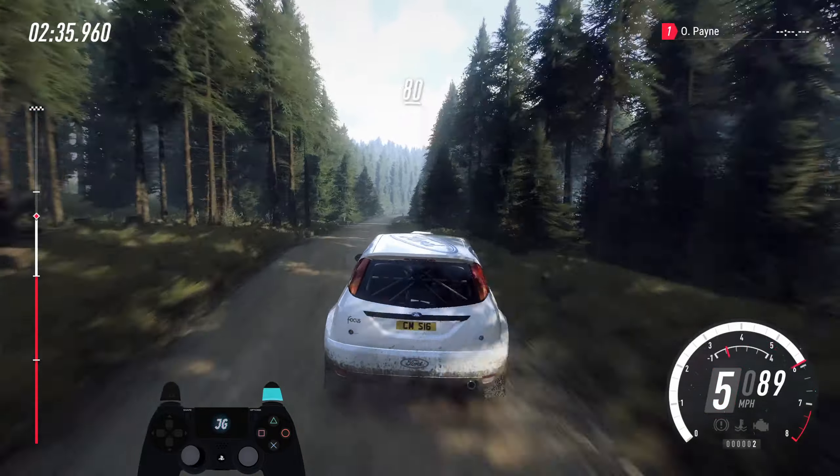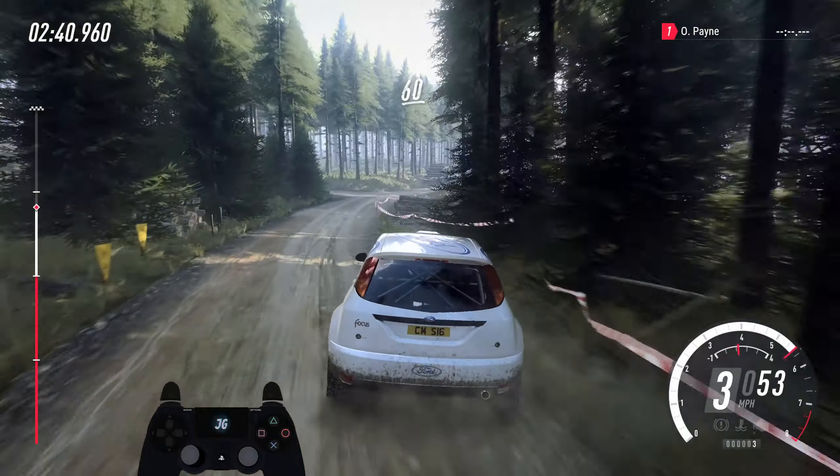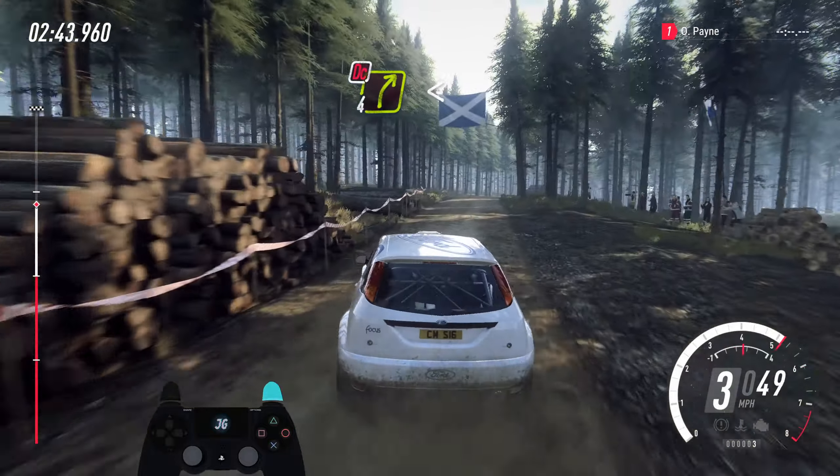Opens. 80. 4 right of a bump long, caution tightens. 3, very long, past lane. 60. 4 right of a crest long, opens, don't cut logs.